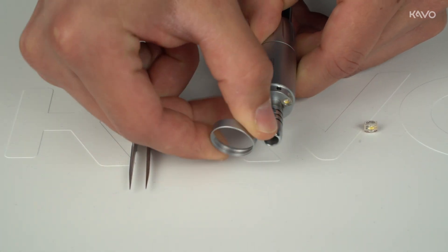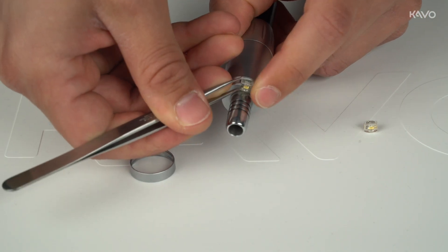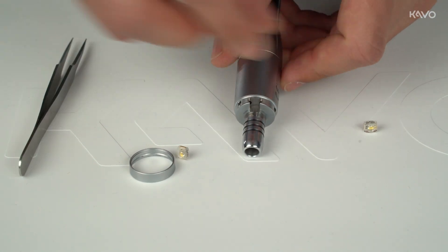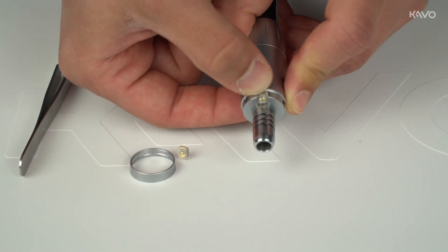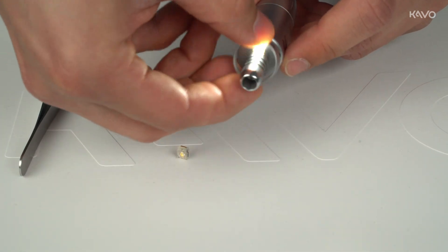Remove the ring from your micromotor. Then use tweezers to press the LED out of its socket. Insert the new light source with a visible CAVO logo into the socket by hand. Finally, put the ring back on.